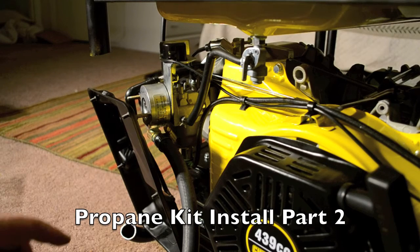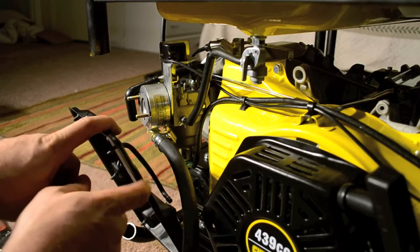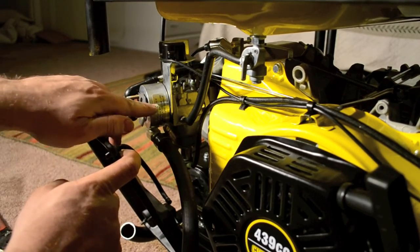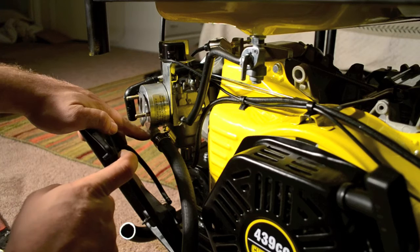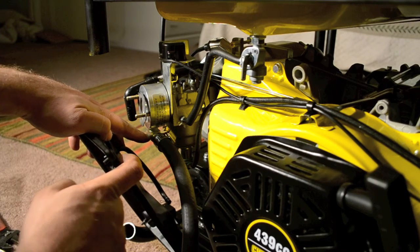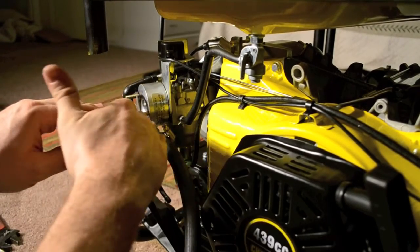Here's part two of the installation for the propane kit, and you'll see that I've disassembled everything. The reason is that there's this elbow adapter that connects to the carburetor adapter, and I had to rotate it 180 degrees because it was a little bit loose when it was pointing the other direction. So I had to take everything apart, rotate it, and that got everything nice and snug and tight.